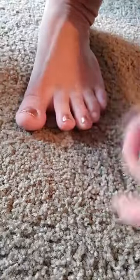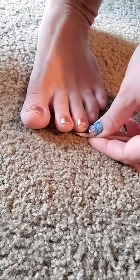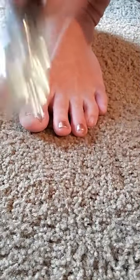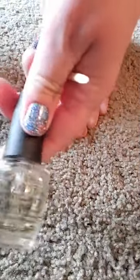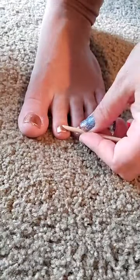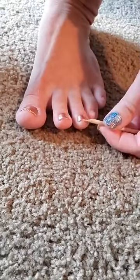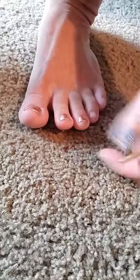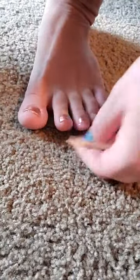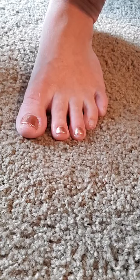Quick pro tip: before you do your manicure or pedicure, you want to push back your cuticles, buff them, file them, maybe put a nail strengthener on. My favorite nail strengthener right now is OPI Natural Nail Strengthener. As soon as I take my nails off, I buff them, do all the good stuff, cuticle oil, and then I add some nail strengthener on — especially with my toes. I'm a sandal babe, so my toes see all of the elements, and it's just good to give them some extra love.